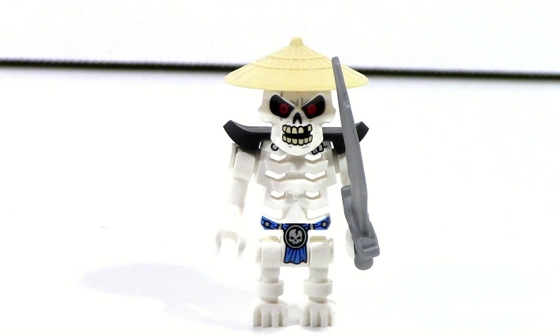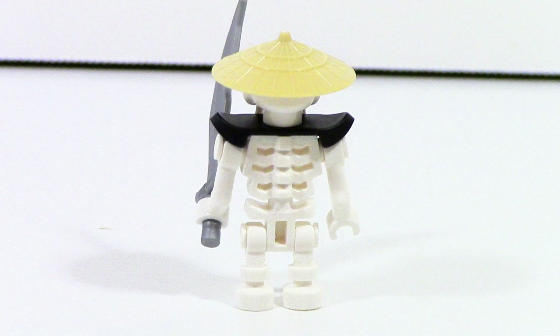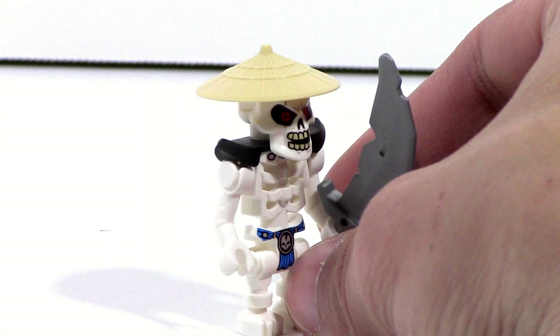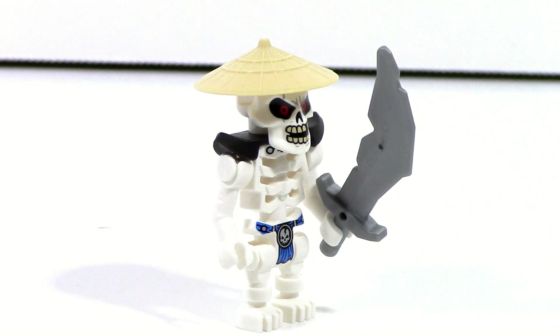The whiplash included here is the same one we've gotten in previous sets, so it isn't anything crazy, but it is still a pretty decent figure. It depends on how much you like this style for the skeleton — I personally am not huge on it, but I think it's fine for what it is. There are obviously no prints on the back and no alternate face. However, I do like the inclusion of this sword piece, because that's a very classic sword piece they used all the way back in 2011 for these Skulkin warriors, so it's nice to see them bringing that back.